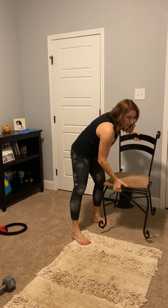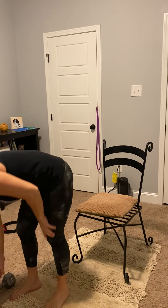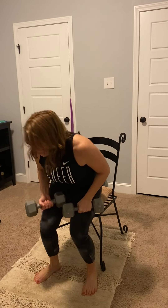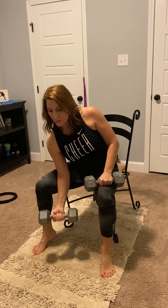Next we have our seated bicep curls. Chair. All right, so we're going to brace and then focus on that muscle — contracting the bicep when you curl it up. Nice and slow.